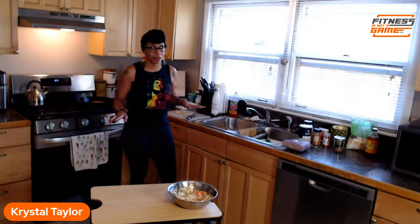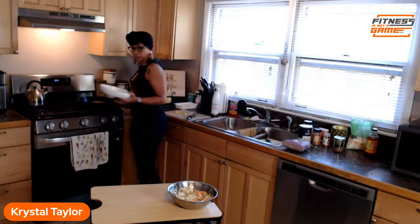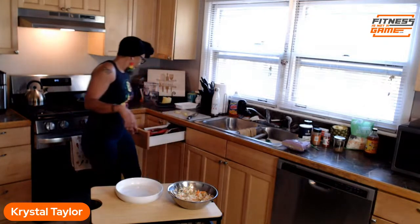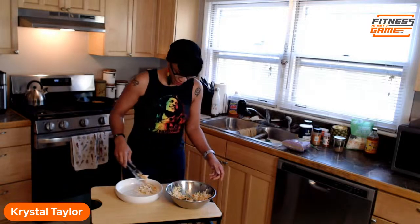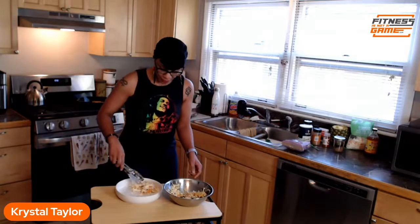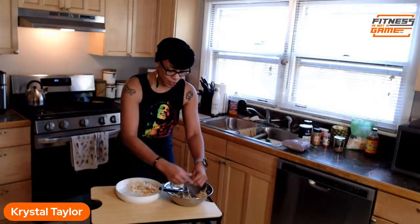For the jerk seasoning recap: minced onion, sea salt, black pepper, cayenne pepper, garlic powder, allspice, cinnamon, and thyme — that's it! Now we're about to plate this up. Quick and easy — made that in less than 20 minutes, even with me running my mouth and cleaning up the kitchen. Let me taste the slaw.